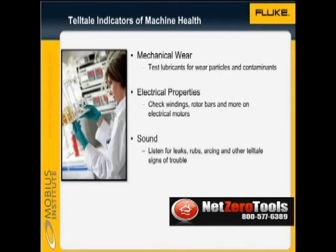We can test the lubricants for wear particles and contaminants, and check that the lubricant still has the required properties. We can also perform electrical tests on the motor to check the windings, the rotor bars, and much more. And we can also listen for leaks, rubs, arcing, and other tell-tale signs of trouble.